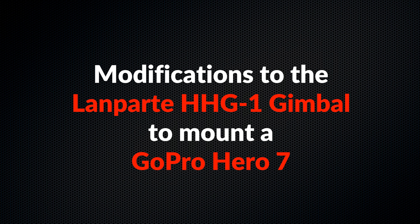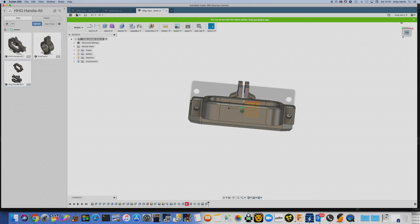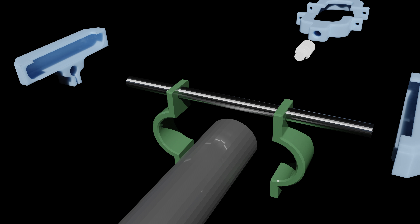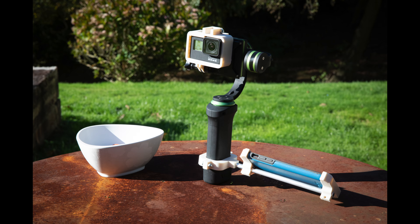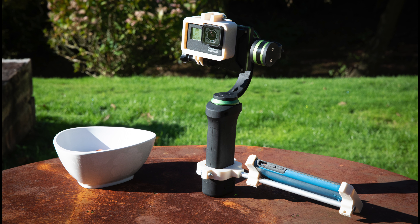As I recall, I've had the Lampart HHG01 gimbal since the GoPro 3. Since then we've had the 4, the 5, the 6 and the 7. The 6 and the 7 are considerably different — they kind of look different, they've got different parts, and they're heavier actually, and they don't fit the HHG01.